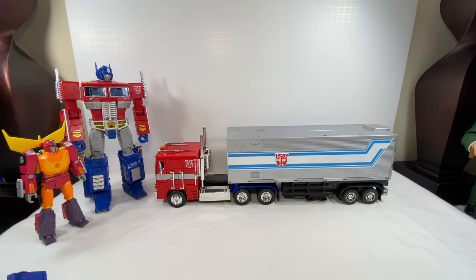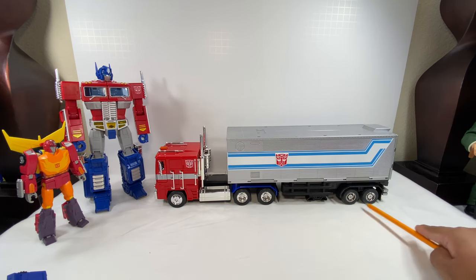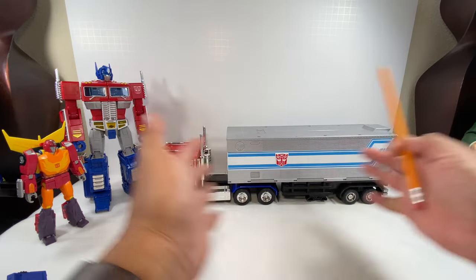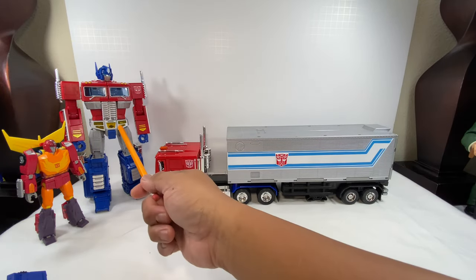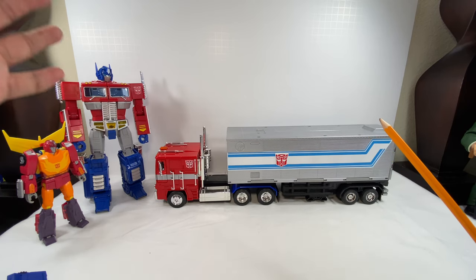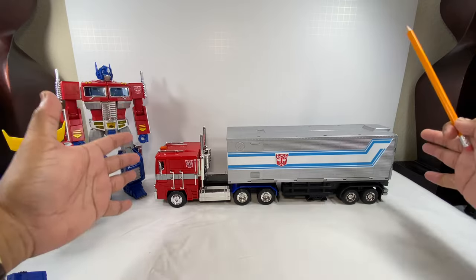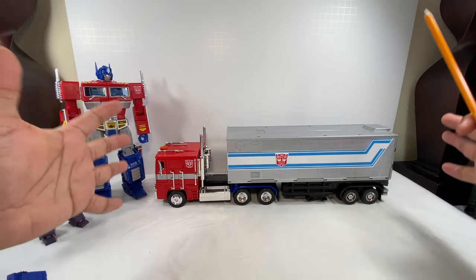There are just little differences in the sizing of the tires, but overall I'm really satisfied with my complete set. I don't have to transform and scratch this beautiful Optimus Prime MP10 mold — I can retain him in robot mode and enjoy this beautiful truck set just the way it is.